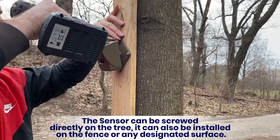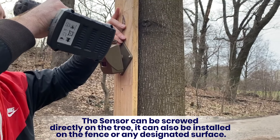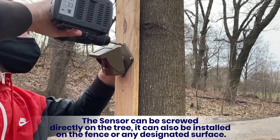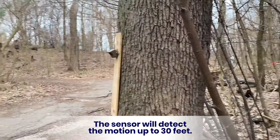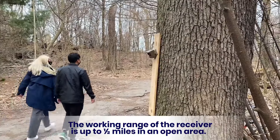The sensor can be screwed directly on a tree. It can also be installed on the fence or any designated surface. The sensor will detect motion up to thirty feet, and the working range of the receiver is up to half a mile in an open area.